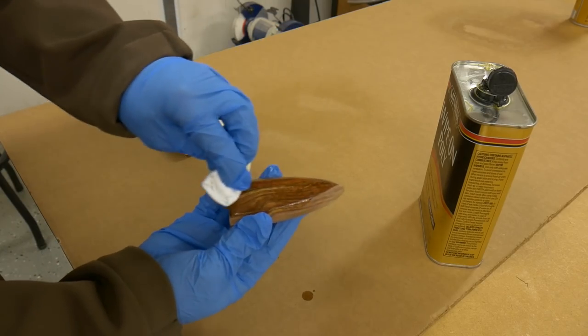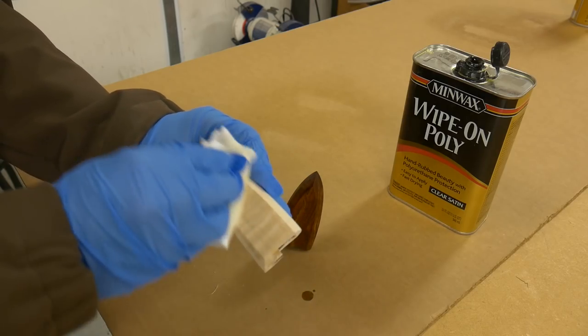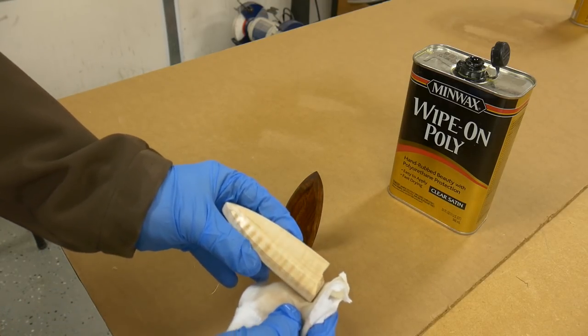My go-to finish on something like this is just a simple wipe-on poly. Since the knife handle didn't have a real glossy sheen to it, I wanted to match that, so I only applied two coats of this satin wipe-on.